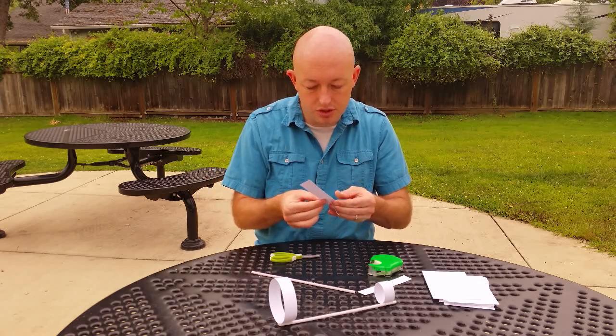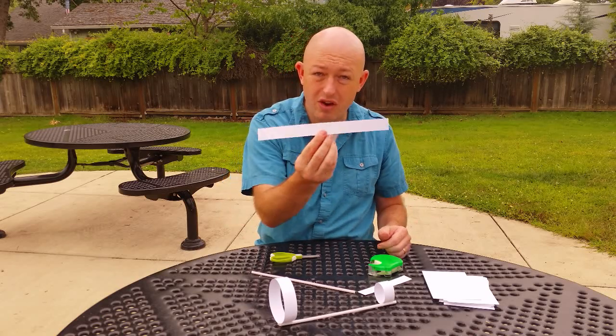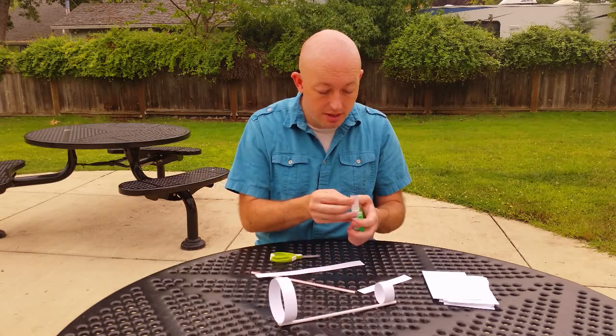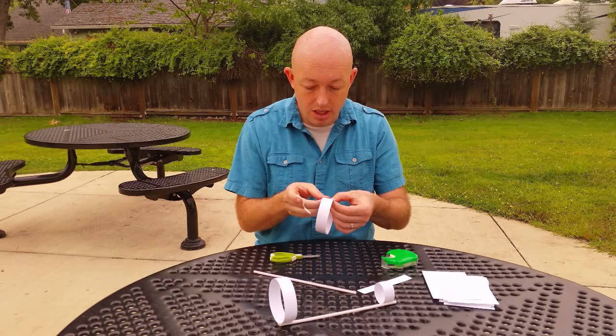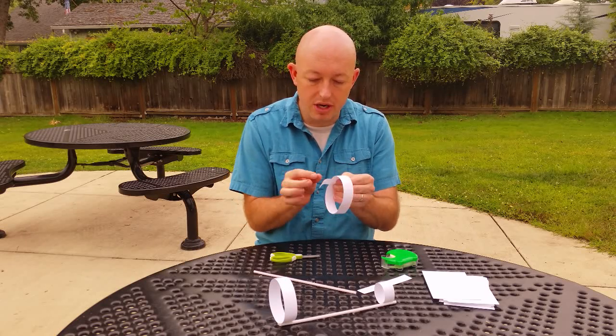Then take those pieces and tape them together. I'm going to tape two pieces of paper together, overlapping them about a half an inch, and then take the combined strip and make a loop, overlapping about a half an inch.